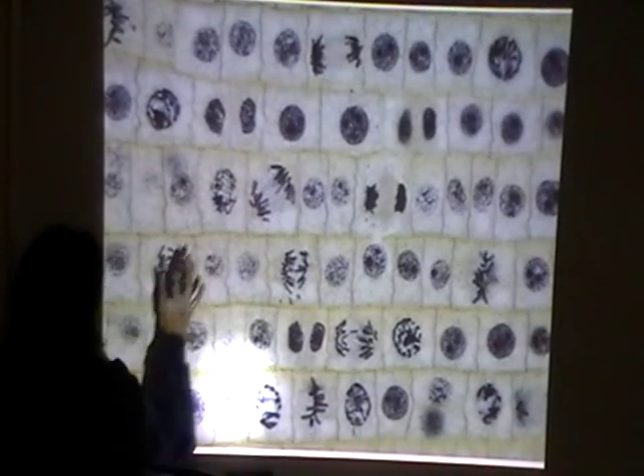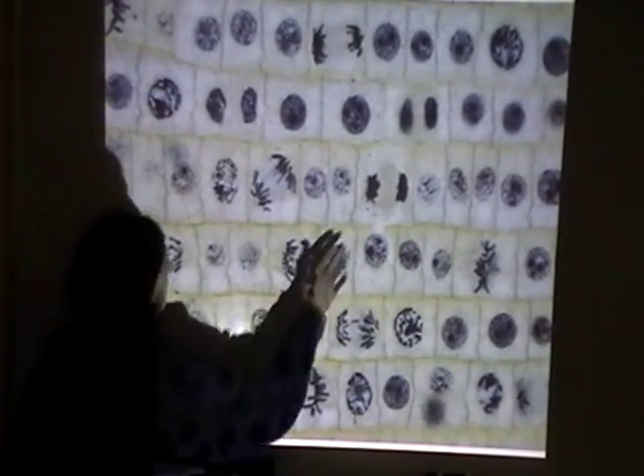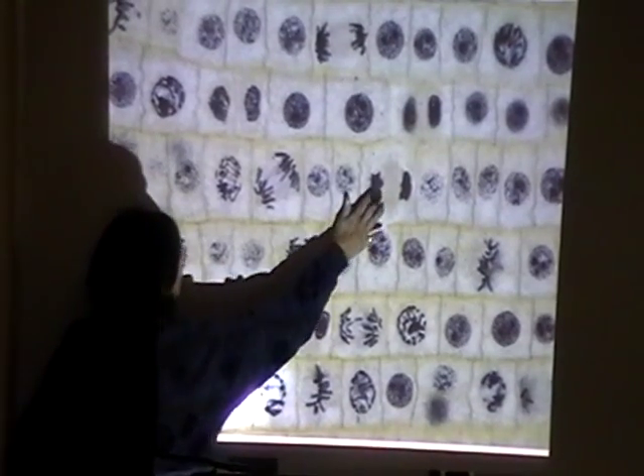Then we move on to the anaphase — we have lots of anaphase here, anaphase here, beginning of anaphase, and anaphase here.